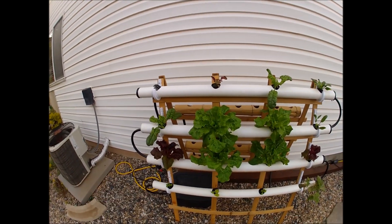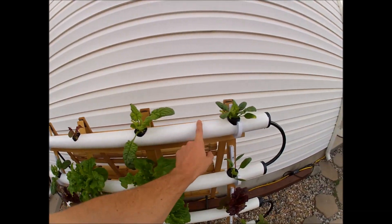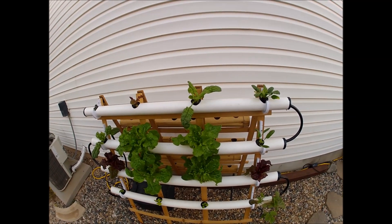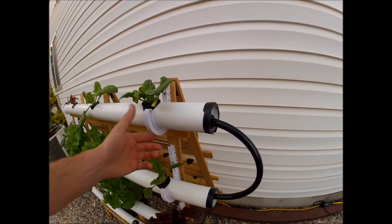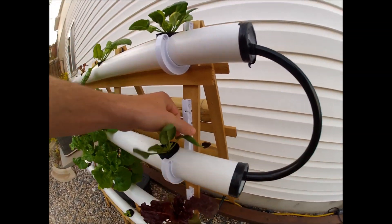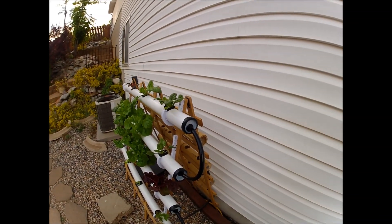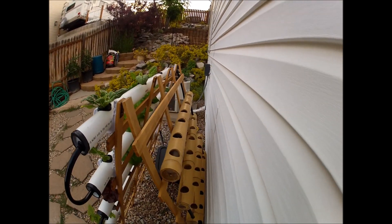I've got plenty of room to add more spots in the middle of the rails — I started them kind of narrow just to see what I could fit, but I could definitely fit more. I'd suggest maybe seven holes in each rail. These little PVC hangers you can buy in the same section as the pipe — just put a screw in to hold them and they clip right in. The rails will all come out and the hoses slide right out, so I can clean them pretty easily.